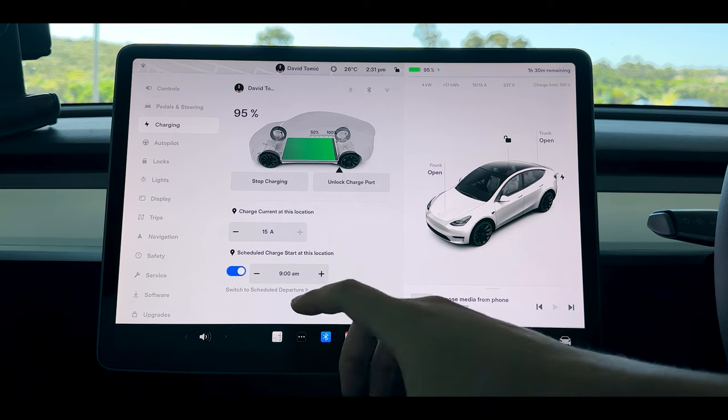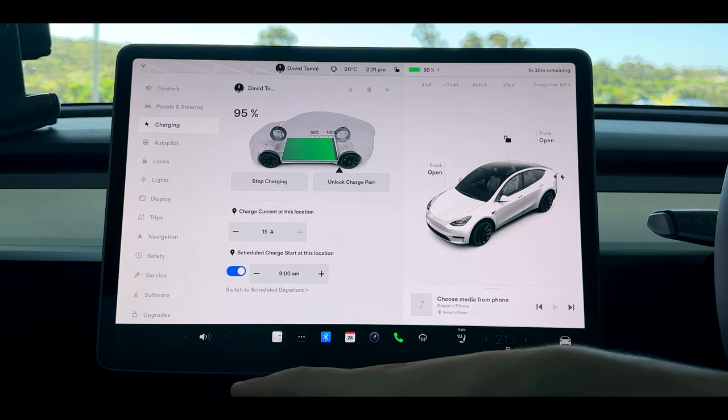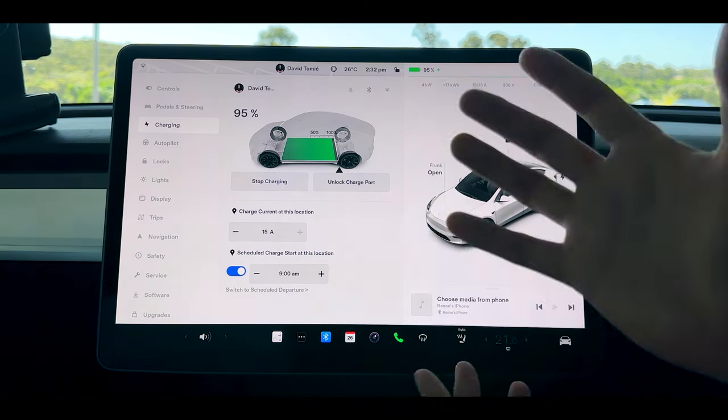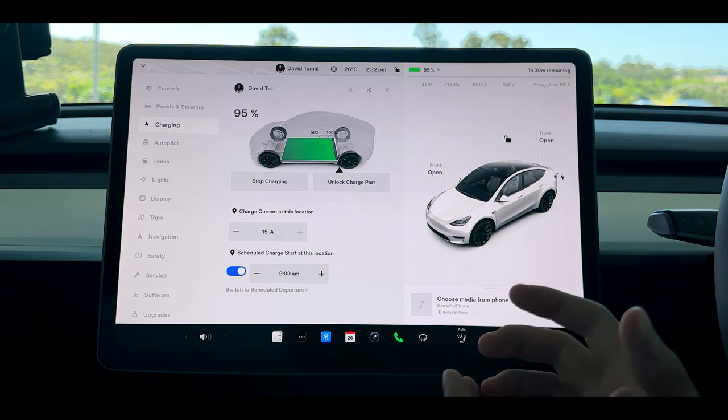You can also adjust scheduled charging settings in the app. Our off-peak period is 9am to 3pm so we charge during those hours and schedule accordingly. This means if we plug in at 8:30 or 8:45, it won't start automatically charging until 9am, which makes sure we don't spend an absurd amount of power for no reason.